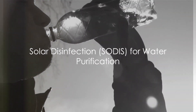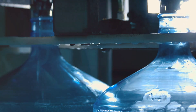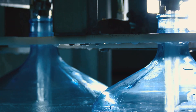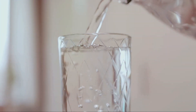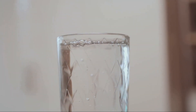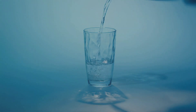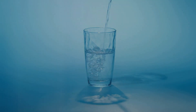Water is life, but what if the only water available is unsafe to drink? In such a scenario, a clever method known as solar disinfection, or SODIS, comes to our rescue. This technique uses the power of the sun to purify water, making it safe to drink. You fill a clear plastic bottle with water and lay it in direct sunlight. Sunlight contains ultraviolet rays, which are capable of killing pathogens — the microorganisms that can make you sick. When you expose the water-filled bottle to sunlight for about six hours, these UV rays penetrate the water and disinfect it.